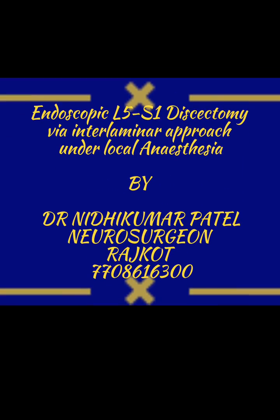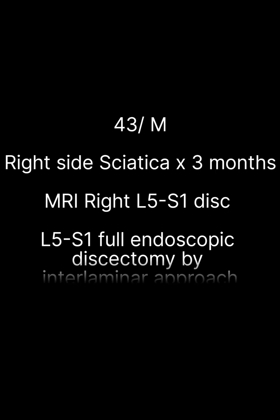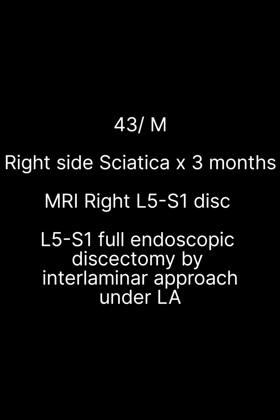Hi, this is Dr. Nidhi Kumar Patel, Neurosurgeon from Rajkot. Today we will show you endoscopic L5S1 discectomy by interlaminar approach under local anesthesia.